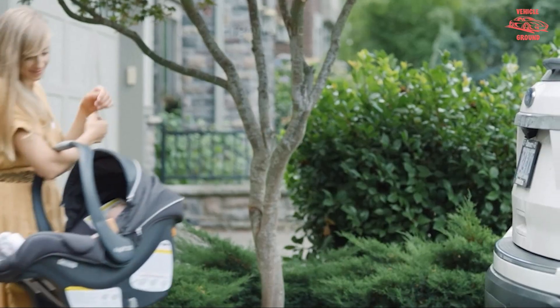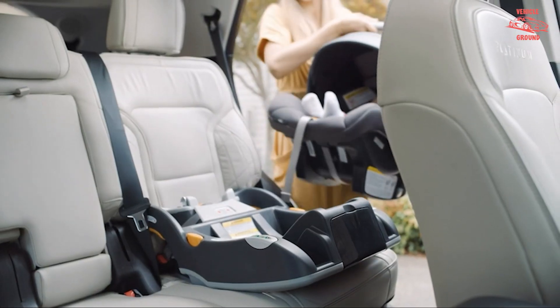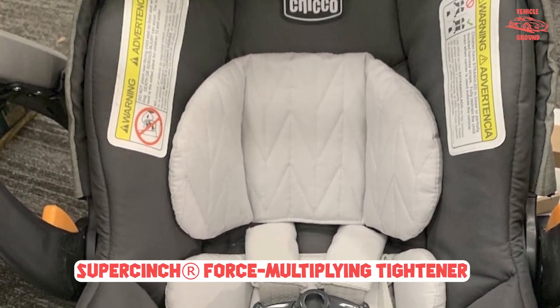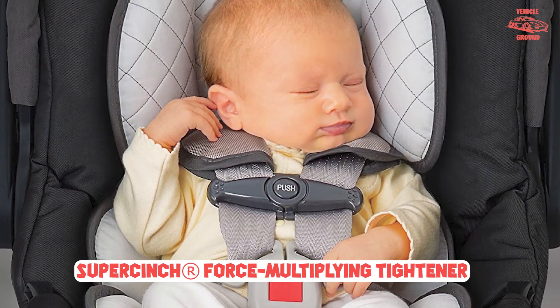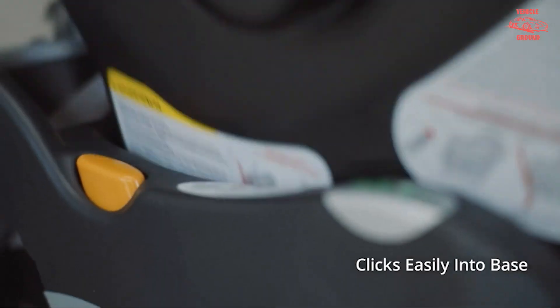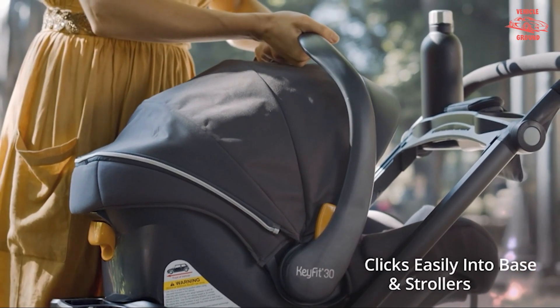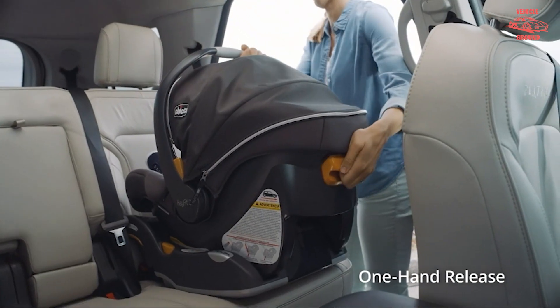The KeyFit 30 is usable with a compatible stroller for a seamless transition from car to sidewalk. You can find other, more expensive KeyFit models that have features such as higher weight capacity and extra padding. But for about $200, the KeyFit 30 is a quality infant car seat. Reviews on Amazon are consistently high, indicating that most parents agree with our take.